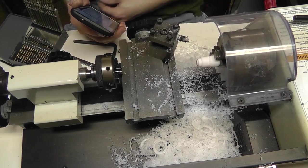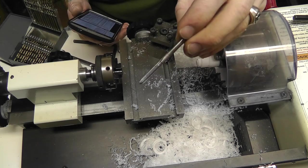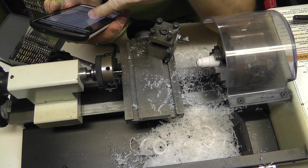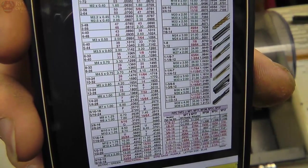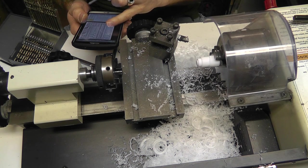Okay boys and girls, so I'm going to show you tapping. I'm tapping a five millimeter, 0.8 pitch. Basically how you look this up is just go to Google, type in 'tap and drill chart,' and on this chart it specifies exactly what you want — you find the right thing, find the right drill bit, it tells you what you want, and you're on your way. So for a 5 millimeter, 0.8 pitch, the drill bit size is 4.2 millimeter or 0.1654 inches.